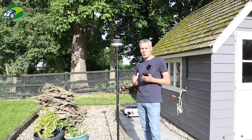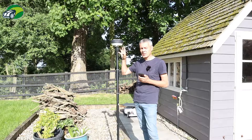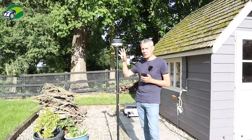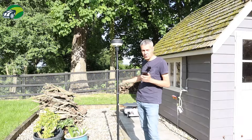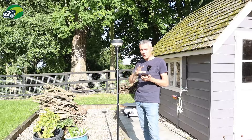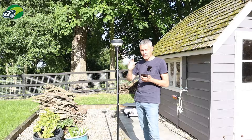That's the firmware updated on the Luba 2, but you can also update the firmware on the RTK station. As I mentioned earlier, you can now connect your RTK station to Wi-Fi, which helps with extending the range to five kilometers in conjunction with the 4G SIM card. You can also update the firmware using the app over Wi-Fi once you've connected your RTK station to the Wi-Fi.